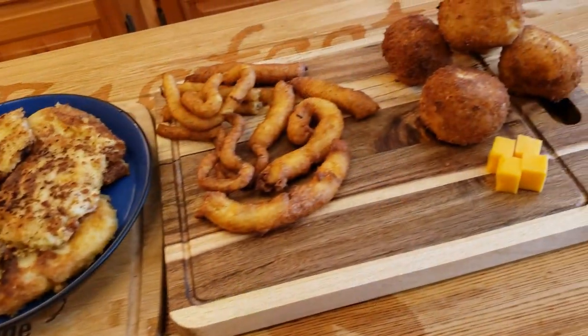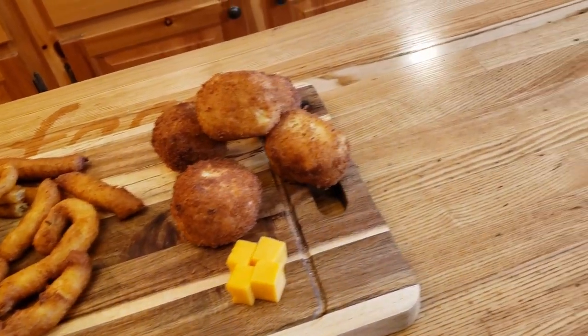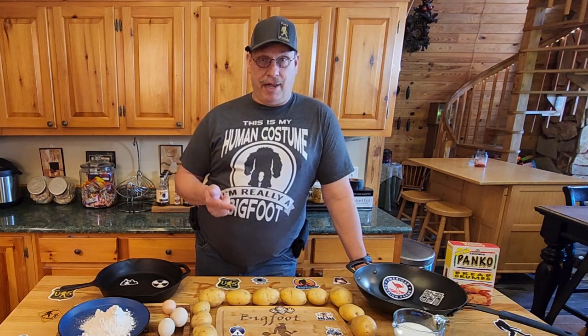To whip these things out for the potato cakes, all you're going to need are the mashed potatoes and some flour. For the sticks, you just need mashed potatoes for those. But the potato balls, we're going to make them a little fancy because we're going to need the potatoes, some eggs, panko, and some sharp cheddar cheese because we are cheese stuffing these guys and frying them up good.